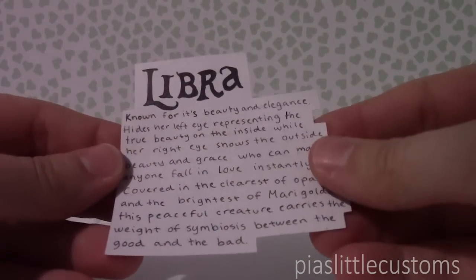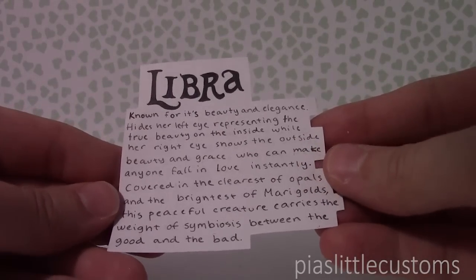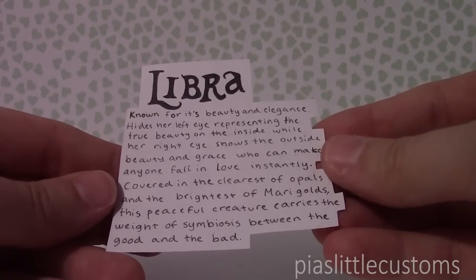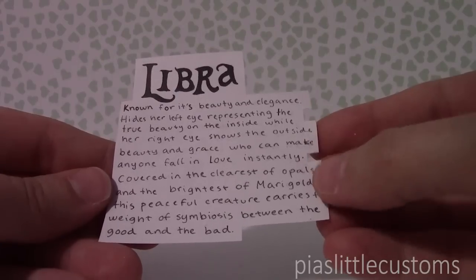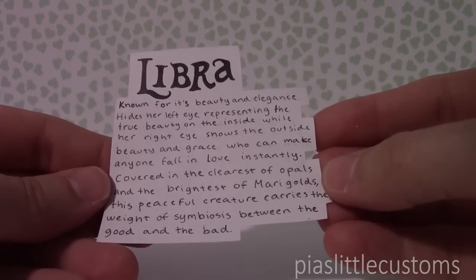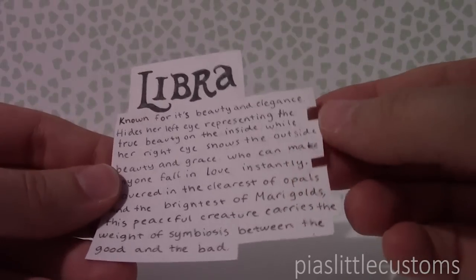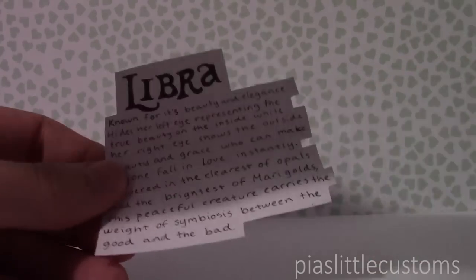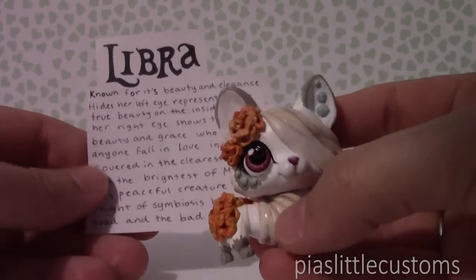And finally there's a note and another note as well. This one is about Libra — it says: 'Known for its beauty and elegance, hides her left eye representing the true beauty on the inside while her right eye shows the outside beauty and grace, who can make anyone fall in love instantly. Covered in the clearest of opals and the brightest of marigolds, this peaceful creature carries the weight and symbiosis between the good and the bad.' That is so beautifully written and it's so cool — it goes so well with the character.